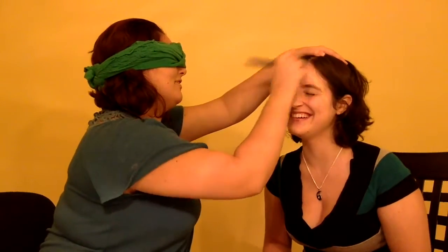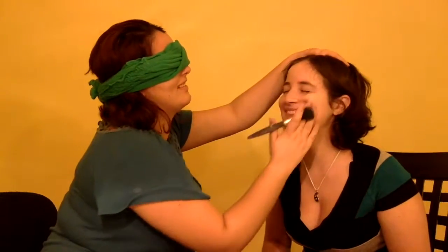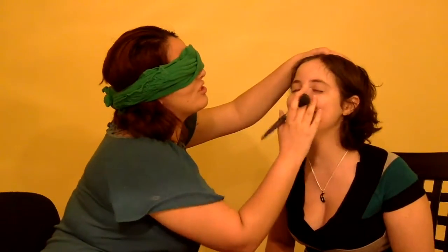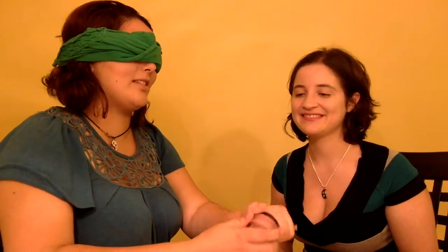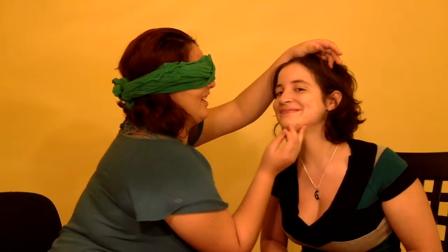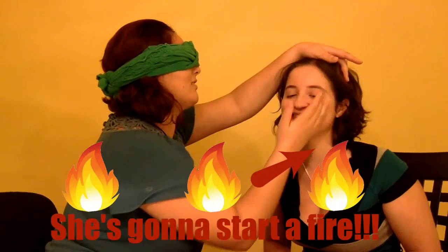And then we're just going to... just massage your face. Is this relaxing? No, but... I think it's relaxing. Shhh, just relax. We're going to do some contour. Alright, you know what? I don't know what this is. This is now going to be some contour. I'll blend that out a little bit. I think that's a contour.